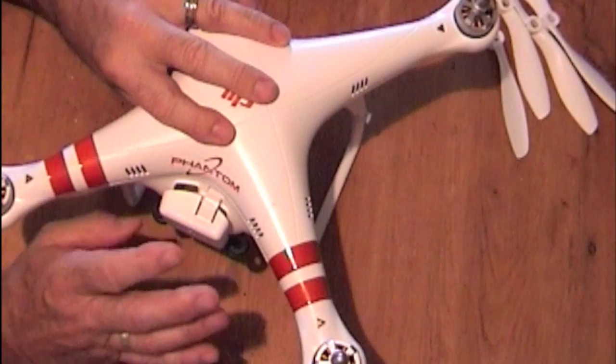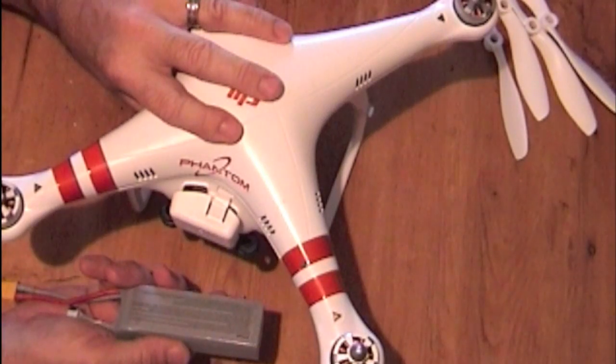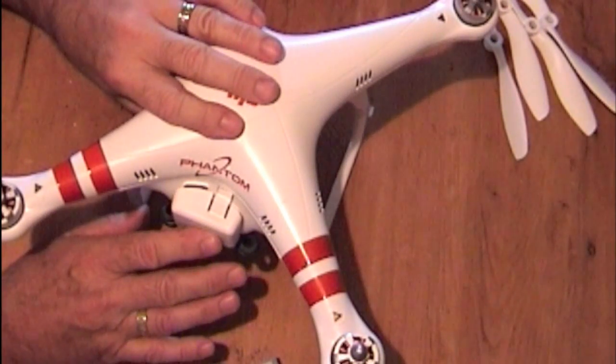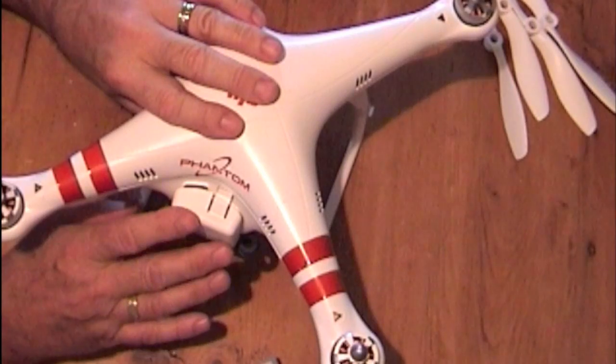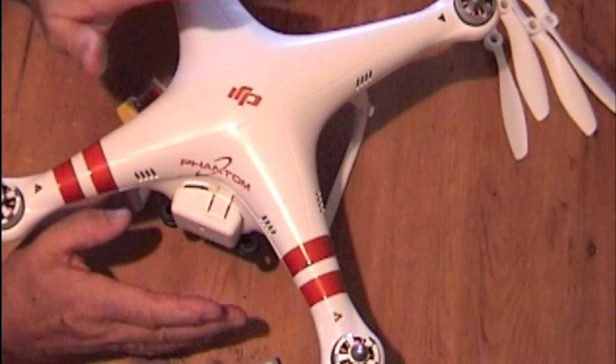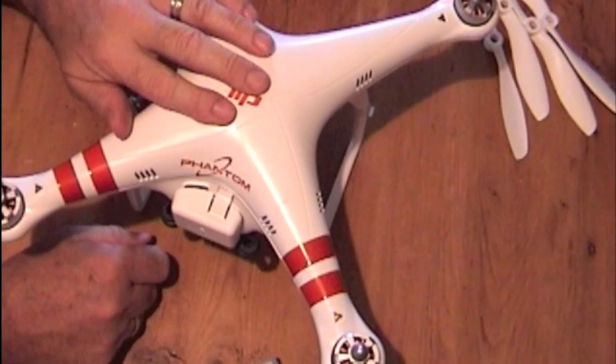Simple as that. Now the reason I've done this is because when you've set up your quad in the field, it needs to locate the home position. If you move the quad after you've plugged your battery in, you could upset that system. I don't know how much, but it's not worth taking a risk.